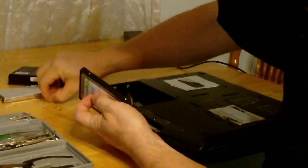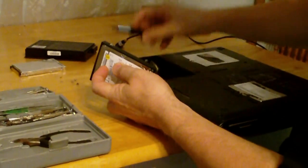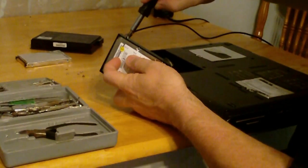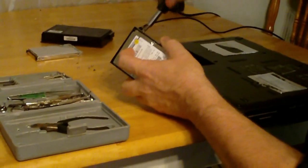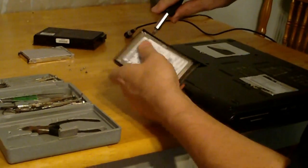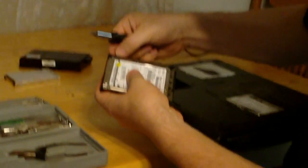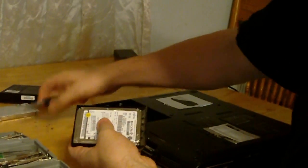I just want to put the screws back in, so I'm going to go ahead and do that. Line this up here.